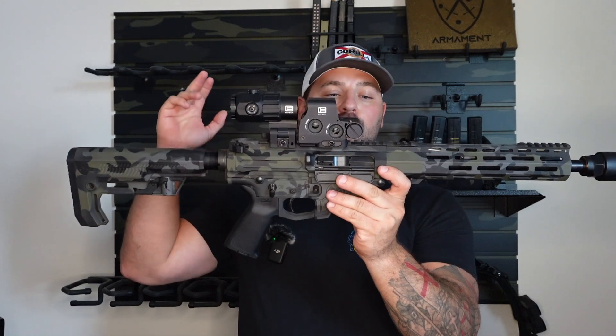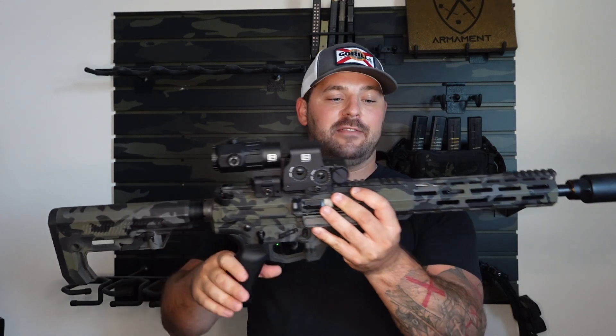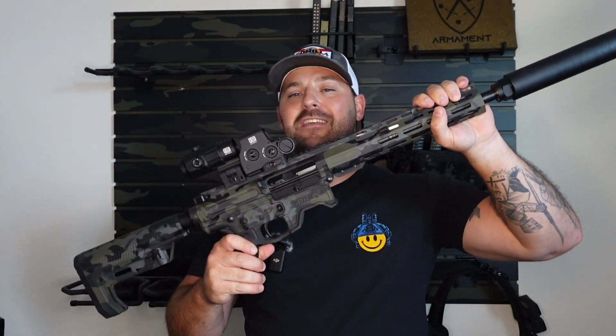What you're looking at right here is the Gorilla Arms. If you don't know what Gorilla Arms is — Gorilla Ammunition — they do have a firearms company as well. The Gorilla Arms GF-10, this is an AR-10, their GF-10, and this one is chambered in 8.6 Blackout. If you guys have seen any of my older videos, my favorite caliber is 300 Blackout. Now it might be an 8.6 — maybe. We'll go over why and maybe why not.